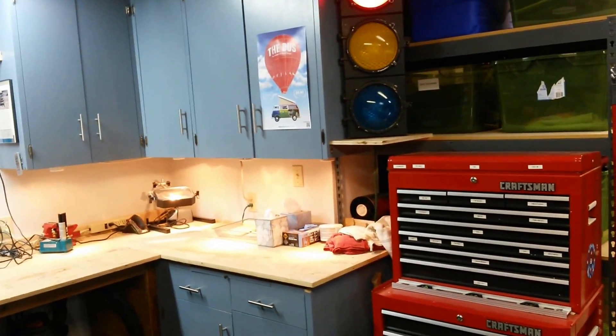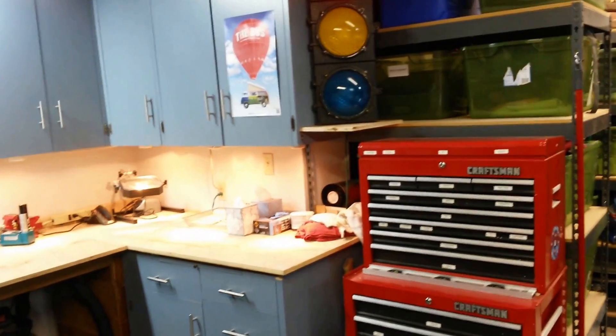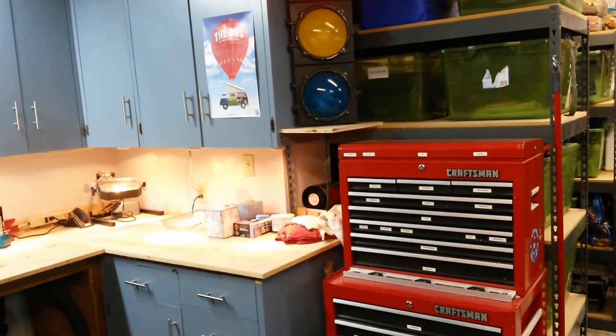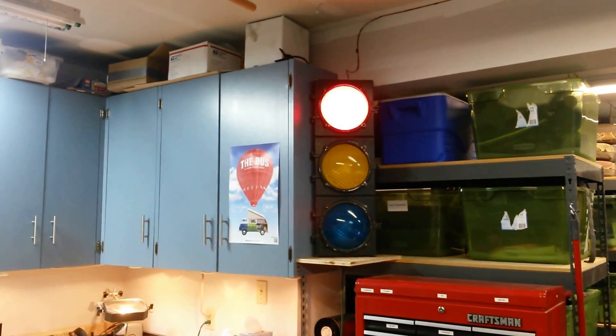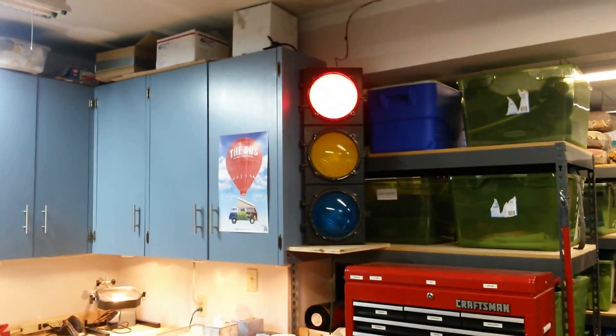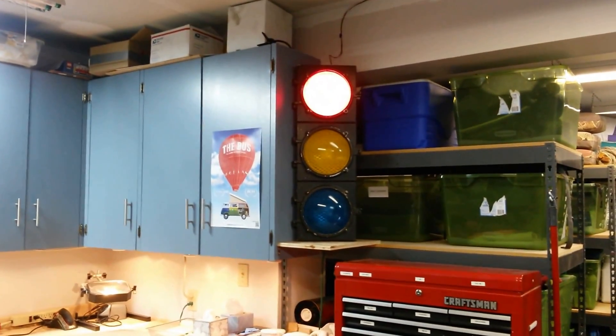I drive into the garage, it turns red, I close the garage door, and then when the light for the garage door opener goes out it kills power to the stoplight as well. I should have that wired up here as well, but I think for this weekend this project is a success.